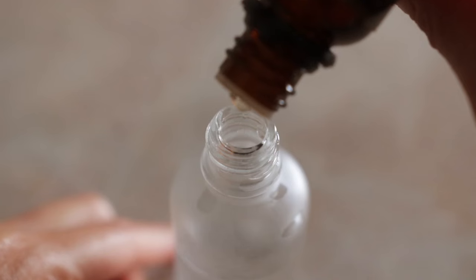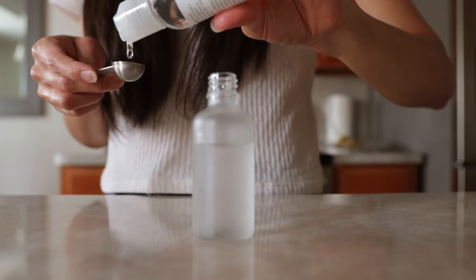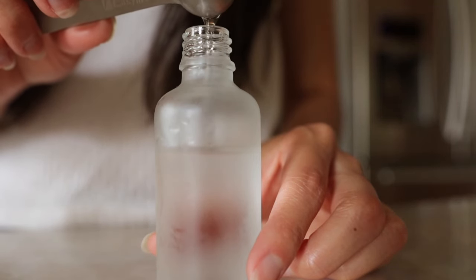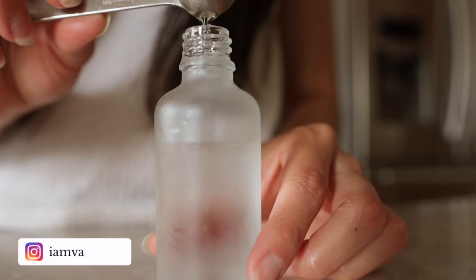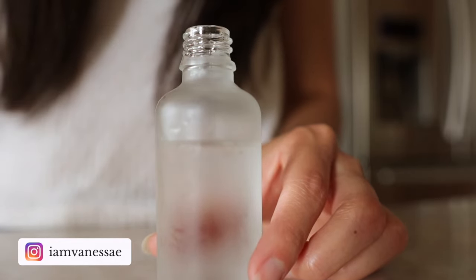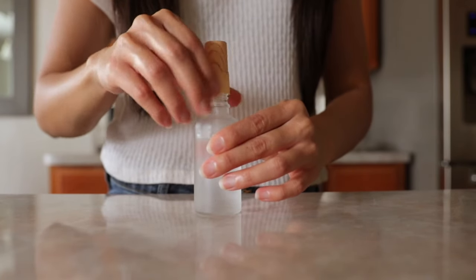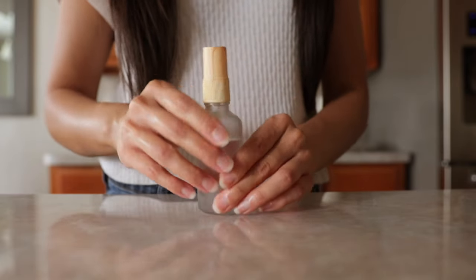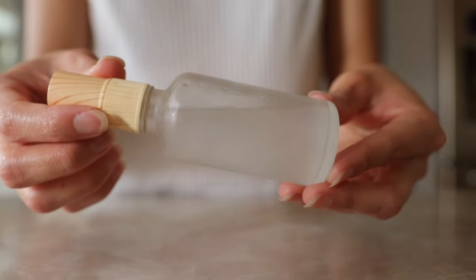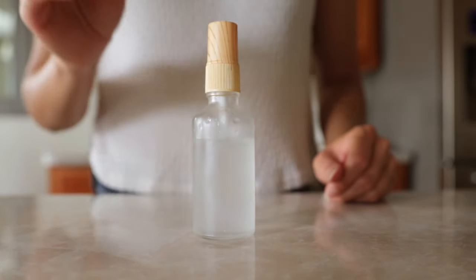You want to add 10 drops of frankincense to about an ounce of distilled water. I'm also adding a little bit of glycerin, which acts as a humectant, so it's going to help retain moisture and soften the skin. By the way, I've been loving these glass spray bottles. They have a matte finish, so it helps protect whatever liquid you put in here from UV light — especially useful when working with essential oils. I'll have a link to these in the description box. Now just give it a little shake and this toner is ready to use.